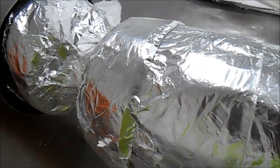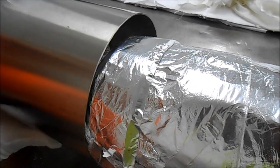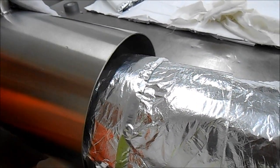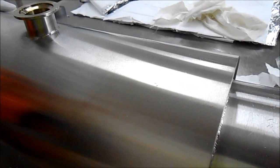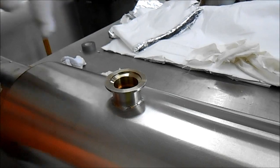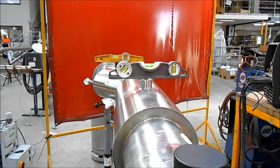Now we slide the sleeve over without damaging any of the wrapping or pipework. Make sure the vacuum port is at the top of the tubework. It is handy to use a level to ensure the vacuum port is on top and in line with the other vacuum ports on other spools.